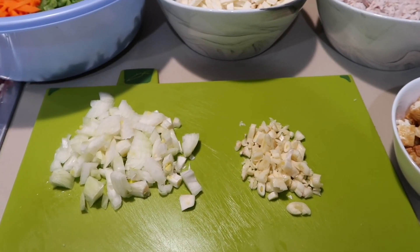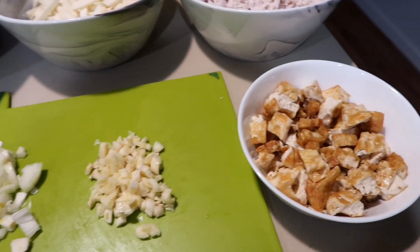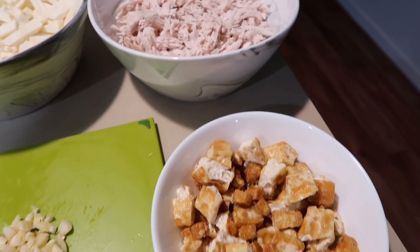Pag ayaw ng chicken, pwede din gamitin yung pork. Depende sa inyo kung ano yung mga ingredients na gusto ninyong i-add. Pwede din yung lumpiang toge - yung pwede din isama, so magiging lumpiang toge na sya. So guys, eto na yung mga ingredients natin para sa lumpiang gulay. Nakaready na sila.